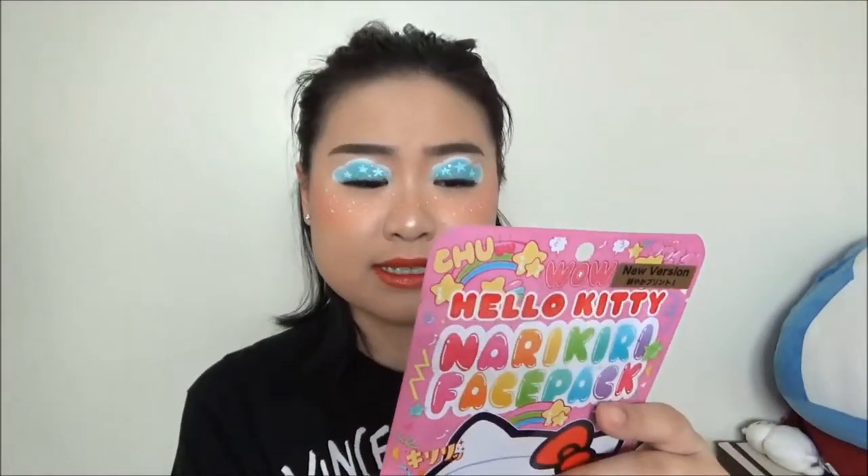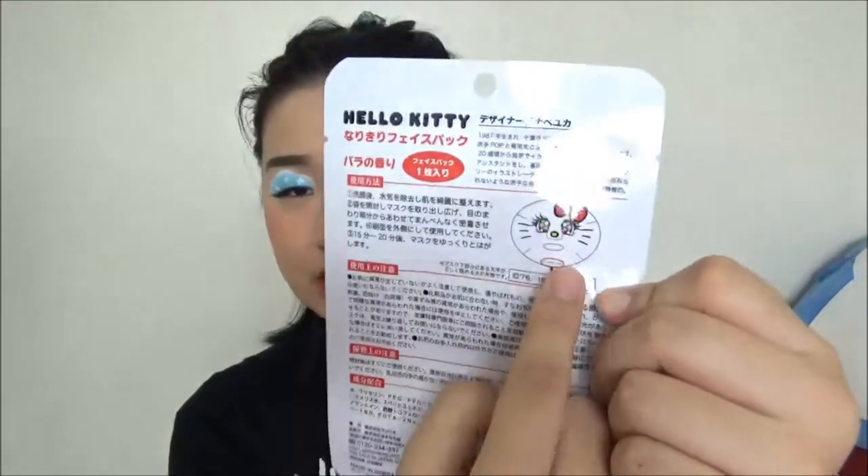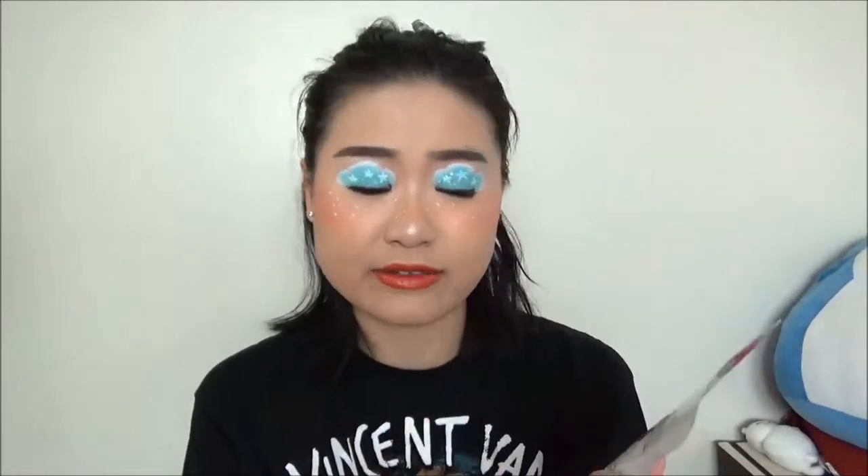Most of this mask's packaging is in Japanese — it doesn't have any English instructions. Inside, the mask should look like this, and there is a little line of text. That line is supposed to show that you should be able to read it from the outside. The character design actually has a little piece that covers your eyes instead of the usual hole. This one has Hello Kitty's eyes covering your eyelids. I think it's a very, very cool packaging — I always wanted it, and I think they have other different designs.